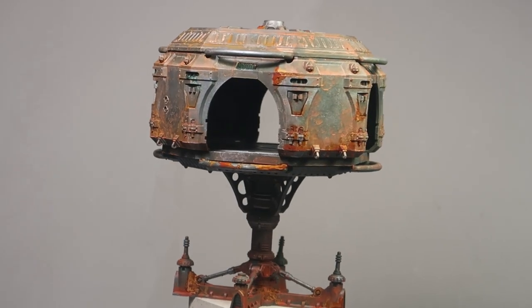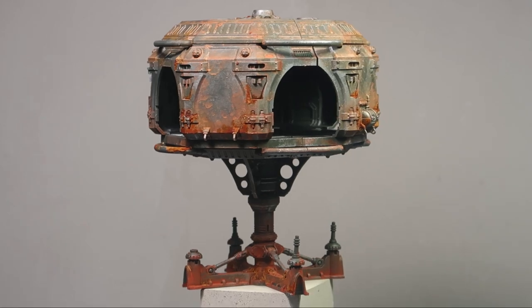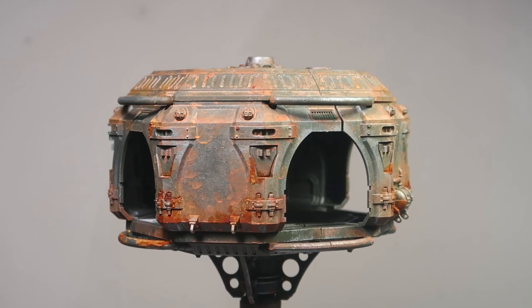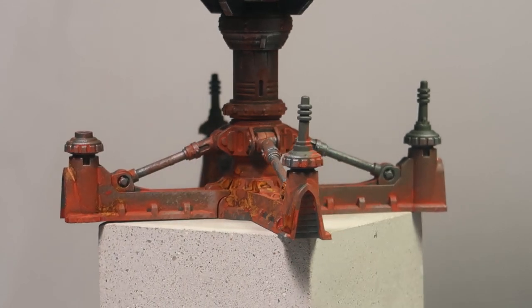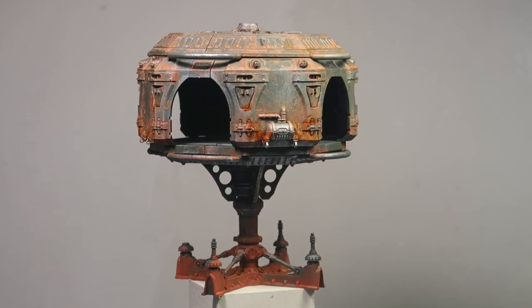This is the final result for the Necromunda head buildings for the Ashways box set. Looking closely, you can see how the medium rust and old rust create contrast, but this pales compared to the very heavily weathered stand where the old reddish-brownish rust is building up. This is how you can achieve very heavily weathered terrain really quickly. If you want to get even faster, check out the video where I painted up the entire Q-team Nak Moon terrain very quickly.